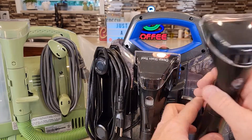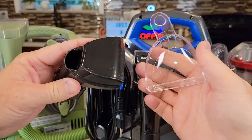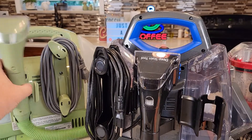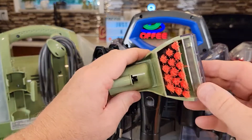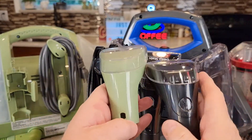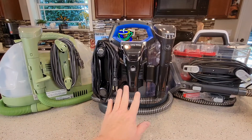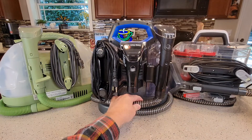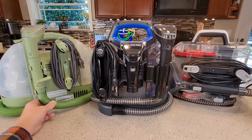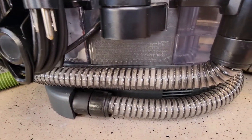Back to the two Bissell machines. On the ProHeat you can take this attachment off, clean it, poke it apart — it all comes apart, which is really nice. On the Little Green Machine I can clean it, but it doesn't come apart. They look really close to being the same, just a little different. The hoses on all three are a little different — the ProHeat and the Hoover seem to be about the same, a really thick nylon or thick plastic. The Little Green Machine seems to have a thinner, more lightweight plastic hose.